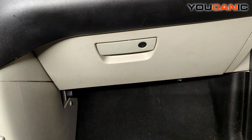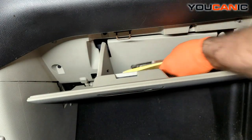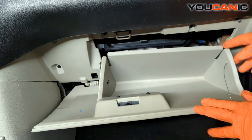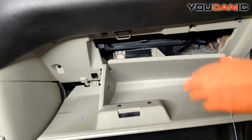To start, the filter is located behind your glove box. We just need to open up the glove box — you may want to take out anything inside so it doesn't dump out — and then squeeze both sides of the glove box together so it drops open.